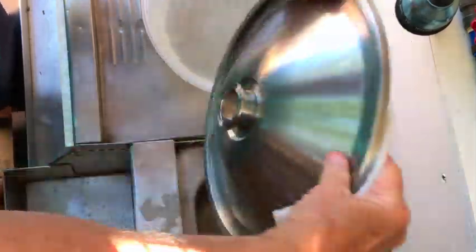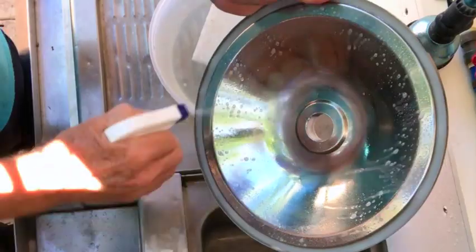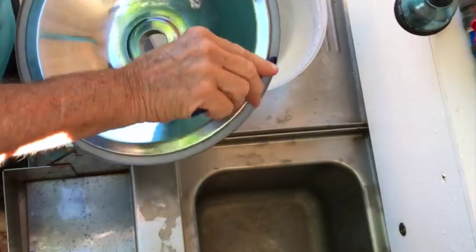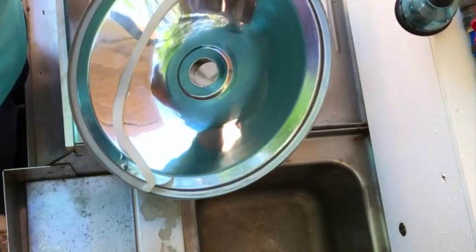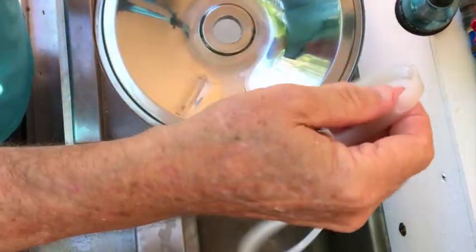Lastly, I clean the fermenter lid, spray it with Star San, and set it upright so it will drain and air dry. As a side note, it's a good idea to periodically remove the lid's silicone gasket and lube it, as this will help keep a tight seal when pressure transferring the beer from the fermenter to the keg. Well, that's it — that's the process I use to clean the Grainfather Conical fermenter. It's quick and it's easy. Of course, it's always easier if you can find somebody else to clean the fermenter for you.